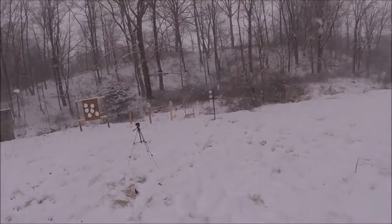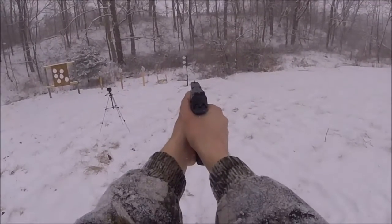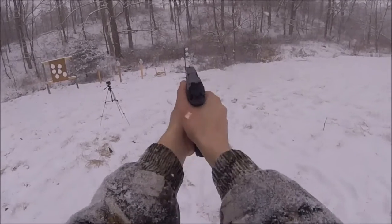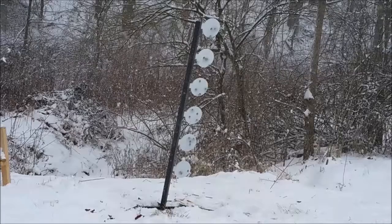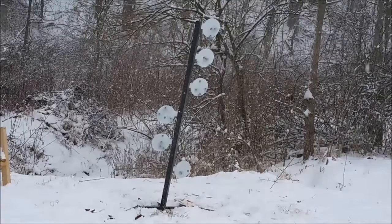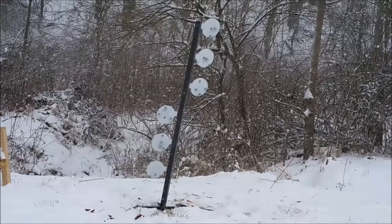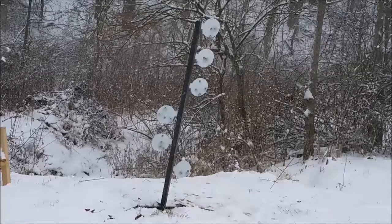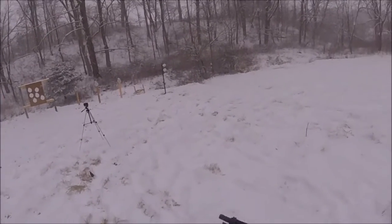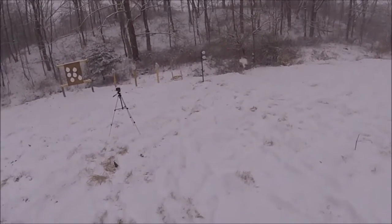Man, works pretty good. I think dueling trees just inherently don't flip easily, but it's working pretty decent. I didn't put any lubrication on it or anything — it's just the way it is. Looks like it works pretty good, thanks for watching.